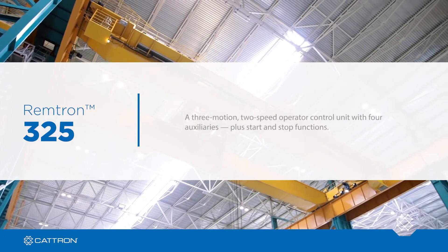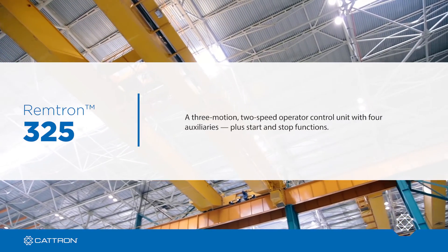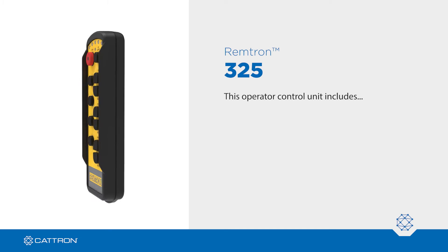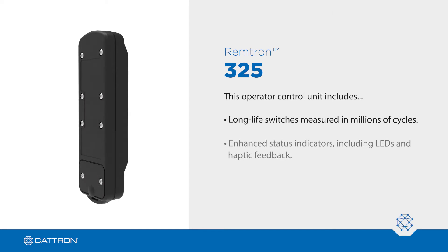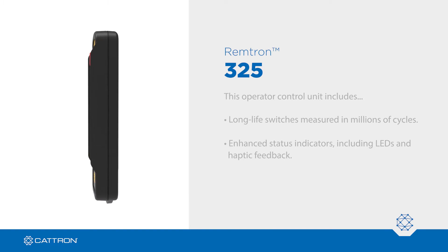Introducing Remtron 325, a 3-motion, 2-speed operator control unit with 4 auxiliaries plus start and stop functions. This operator control unit includes long-life switches measured in millions of cycles and enhanced status indicators including LEDs and haptic feedback for superior operator awareness.